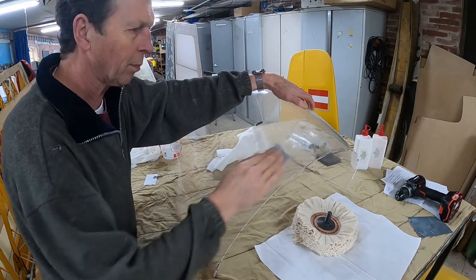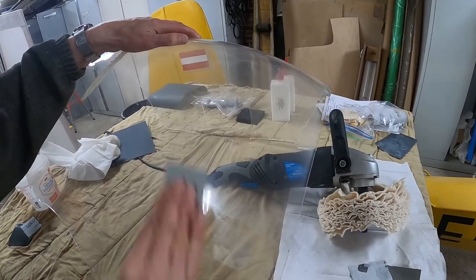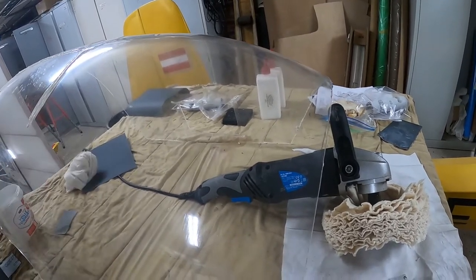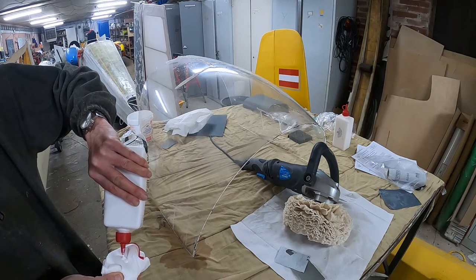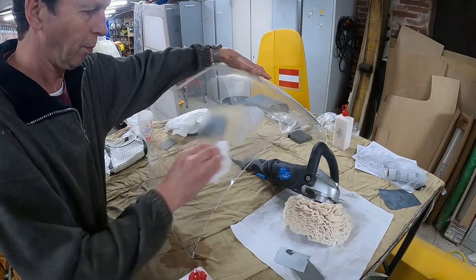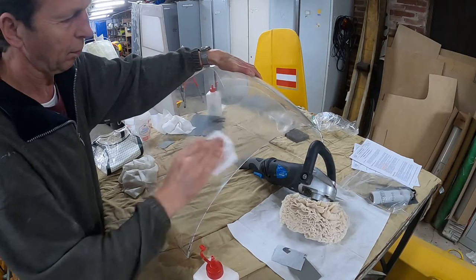We then used 1000 grit paper to sand away the scratches — all the sanding was done wet. This leaves a canopy that isn't very transparent at first. We then sanded with 3200 grit and 8000 grit to make the canopy increasingly smooth again. If you're also planning to polish your canopy, make sure to let it dry between sanding passes because the water will hide any remaining scratches. The last step is to polish with two types of polishing paste — a relatively coarse one first, then a very fine one — applied with disposable cloths for about 3 minutes as per the instructions. After this we had a nice clear canopy without any optical distortion, giving us enough confidence to start working on the actual canopy, which we will show you next time.